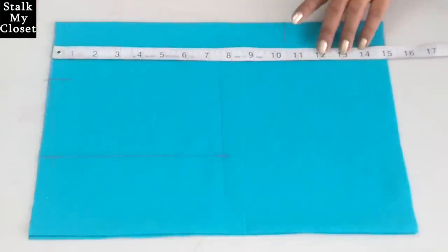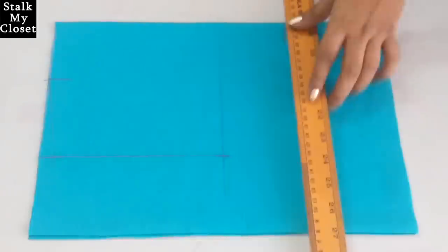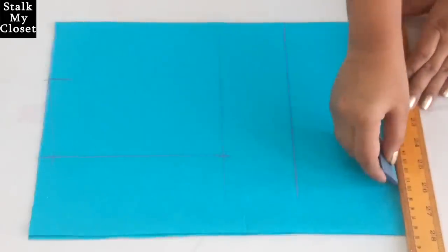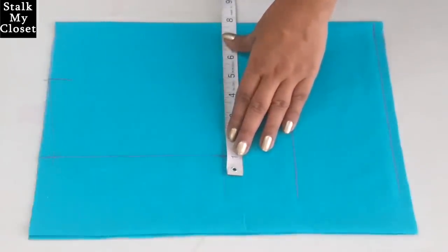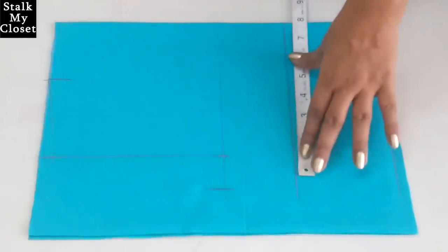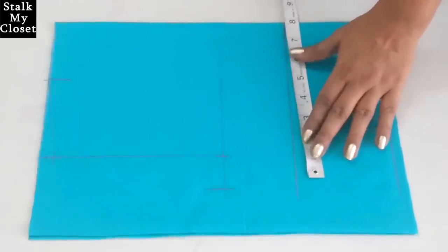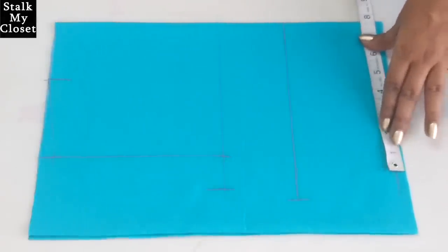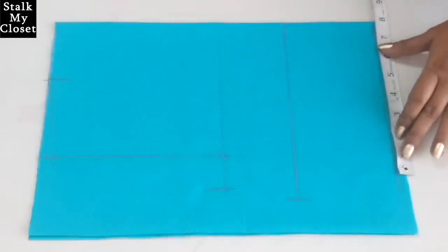From the top, mark a point at 10.5 inch for shoulder to bust point and 14.5 inch for shoulder to waist, then extend these points. For chest I'm adding 2 inch of ease — chest round is 31 inch, 31 plus 2 is 33, and dividing by 4 gives 8.25 inch. For bust I'm adding 3 inch of ease — bust round is 32 inch, 32 plus 3 is 35, dividing by 4 gives 8.75 inch. For waist I'm adding 3 inch of ease — waist round is 28 inch, 28 plus 3 is 31, dividing by 4 gives 7.75 inch.